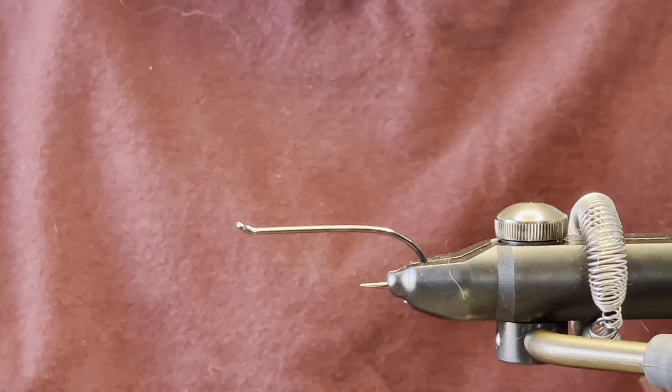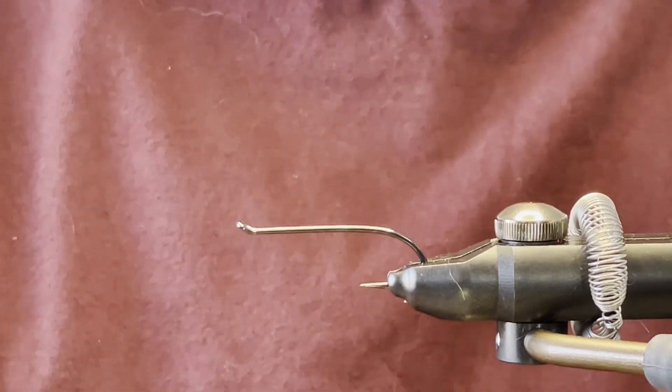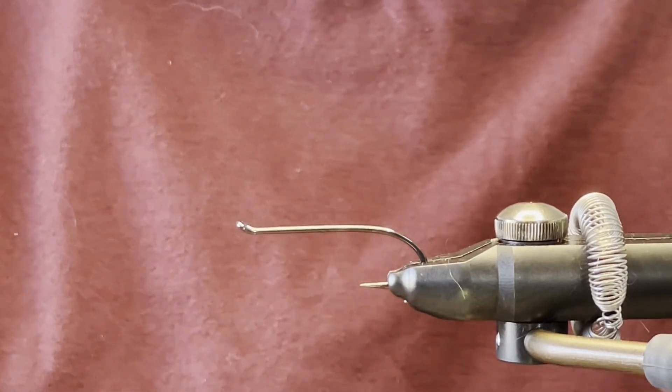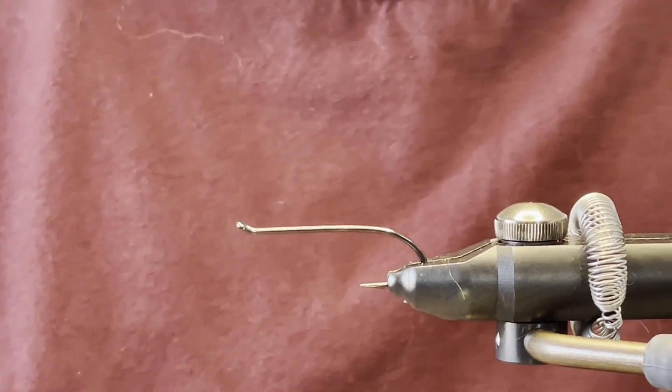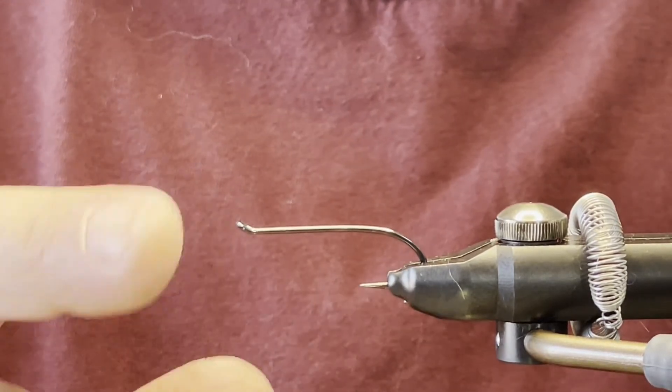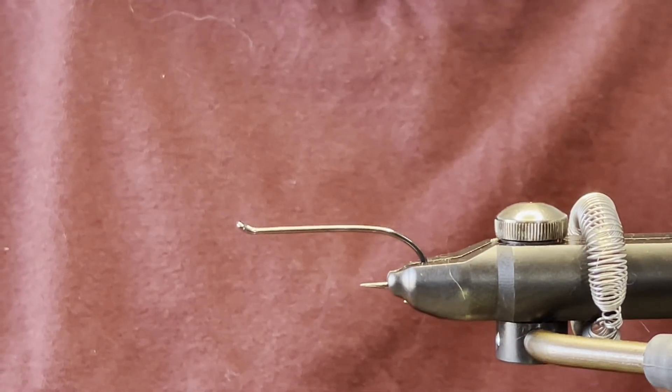Hi guys, welcome back. Today we are tying the infamous Royal Coachman Streamer. I like to tie this on a salmon hook with an upturned eye — this is a Mustad number four.